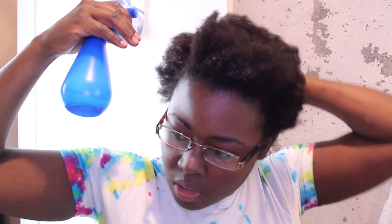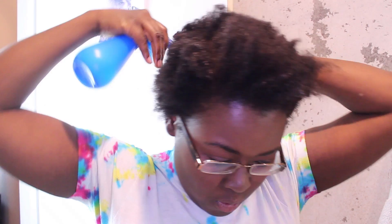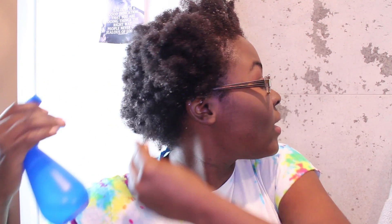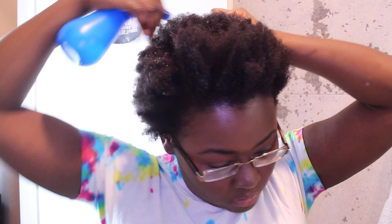Two years ago I started noticing my hair was super brittle. I was having a really hard time making sure my hair was moisturized and looking the way I wanted it to look. I could never wear it down because it was so thin too, and I was getting really unhappy with it. I was like, I don't know what to do now, I don't know what the next step is.